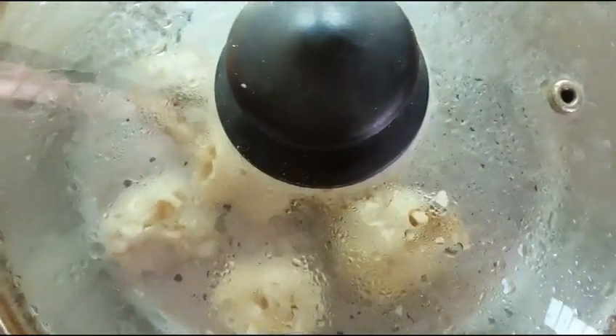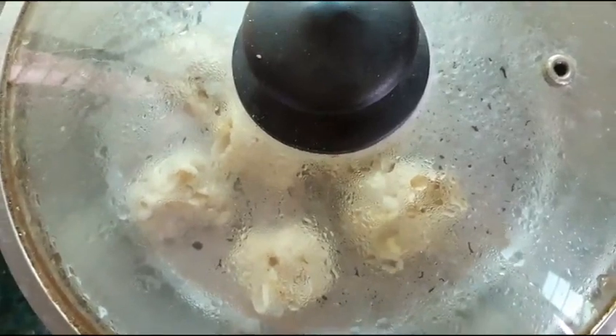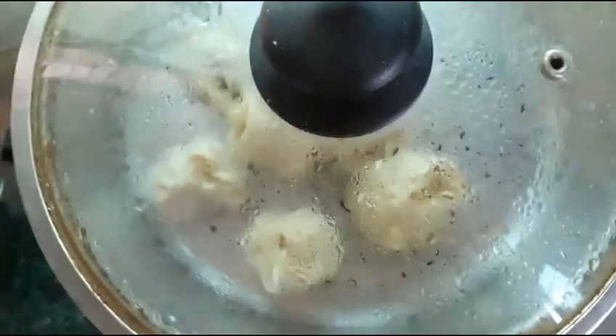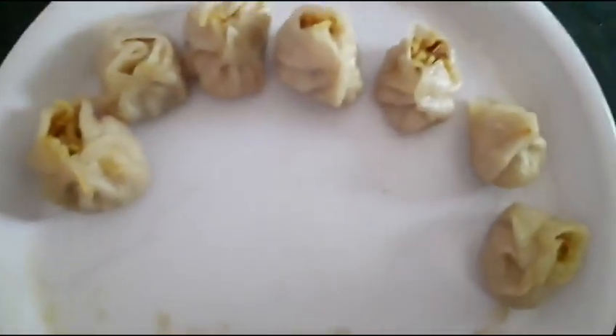We will place the momos in the steamer and steam them for 15-20 minutes. Our Maggi Momos are now ready!